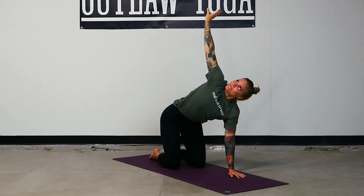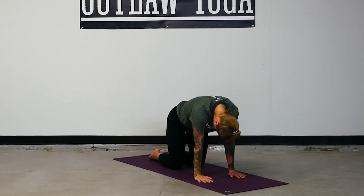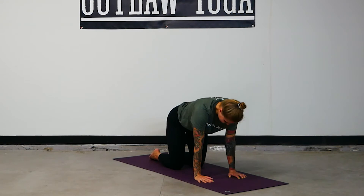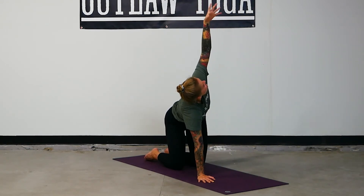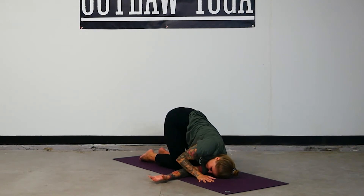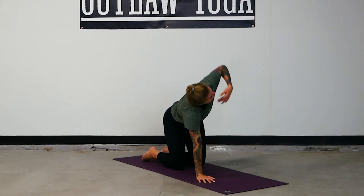Unwind. Breathe in, exhale to table top. Cow pose, drop the belly. Exhale, cat — press, tuck and curl. Back through center. Left hand reach it high, roll the wrist one way and then the other. Thread the needle on the other side to cultivate balance and equanimity — a sense of harmony with yourself and all that's around you. When you're ready, press into the right hand, unwind, reach the left arm high, breathe in. Table top. Inhale cow, exhale cat.